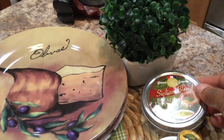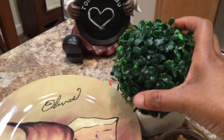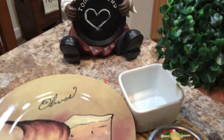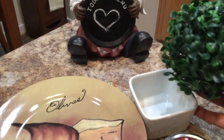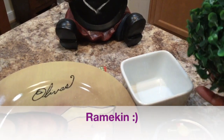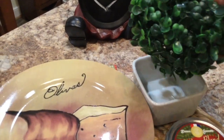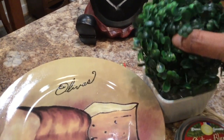Right behind the seasoning blend is my floral. I just took this little topiary ball and placed it on top of this little cup, and that represents my floral — my greenery for the vignette.